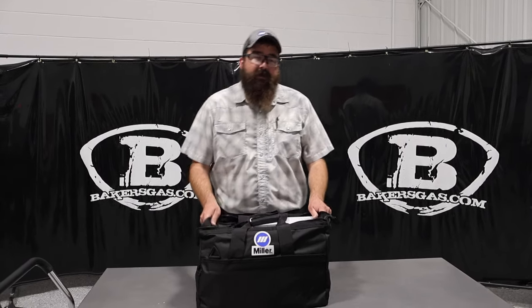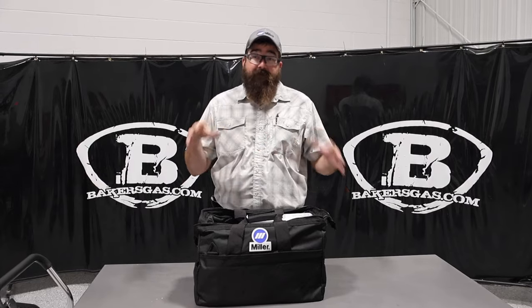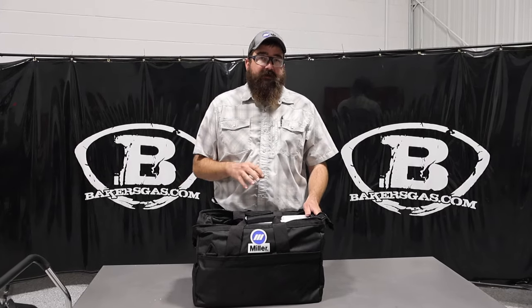Hi, I'm Andrew at BakersGas. We're here today with the Miller Educational Safety Pack. In this video, I'm just going to go over what this safety pack comes with. You don't have to be a student or anything to buy this pack, but we'll link all the pricing down below.